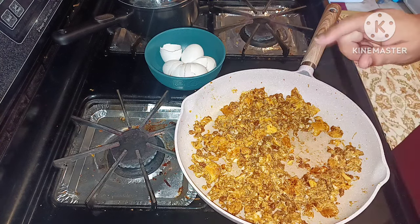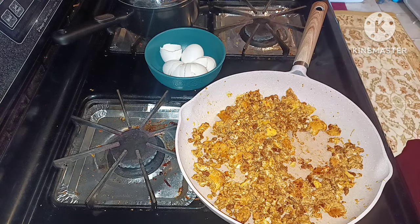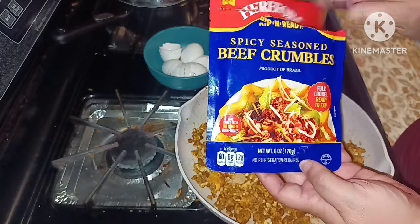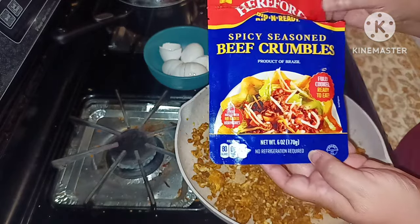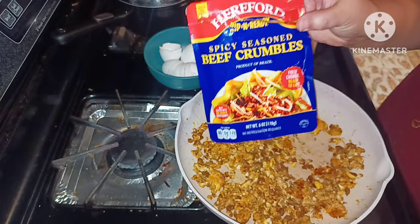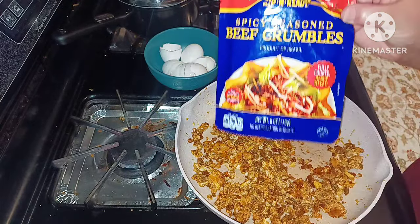I definitely like these and will be picking up more for my family. I hope you guys enjoyed this quick review. Again, it's the Hereford Rip & Ready Spicy Seasoned Crumbles — product of Brazil, fully cooked ready-to-eat beef. You can find it at Walmart, grocery stores, Dollar Tree, and other name-brand and big-box stores. It's an A-plus for me — bye!